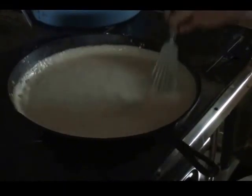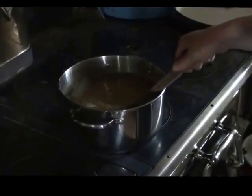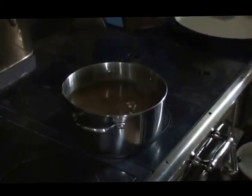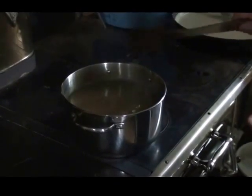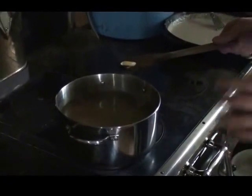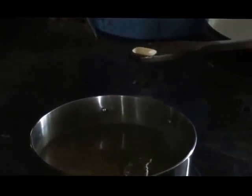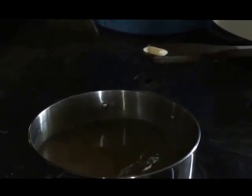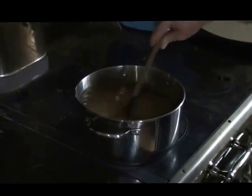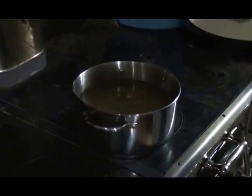Our gravy is done, so our next step is going to be to boil our noodles. You do not want to cook them all the way through - boil them to about two-thirds done because you're going to finish cooking when your macaroni is in the oven. You can use any noodle you want. We prefer penne - P-E-N-N-E. That's the kind we like best. We'll cook those until about two-thirds done, then drain them and put them in our gravy.